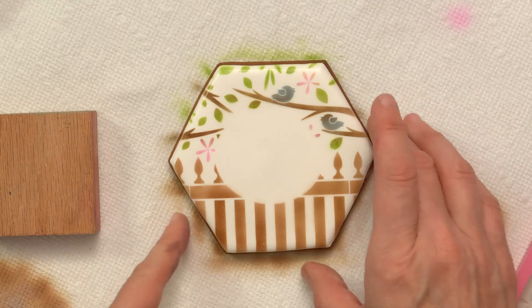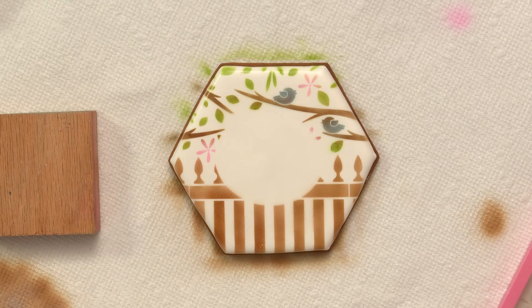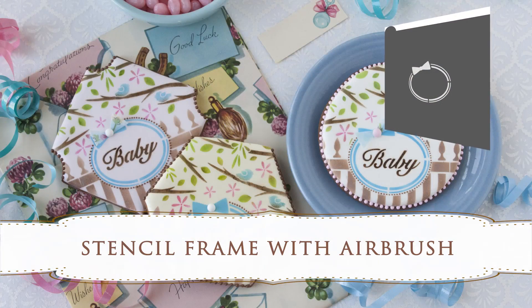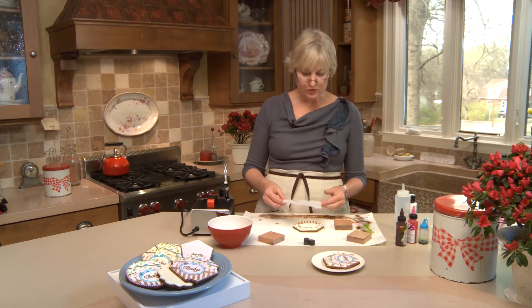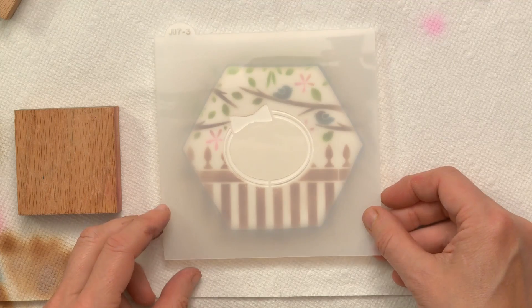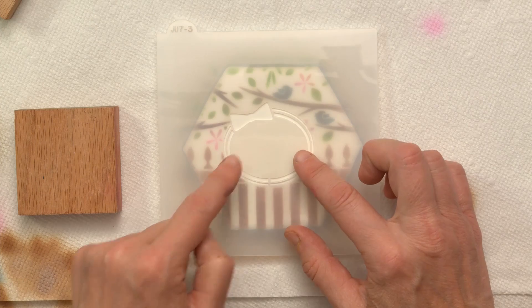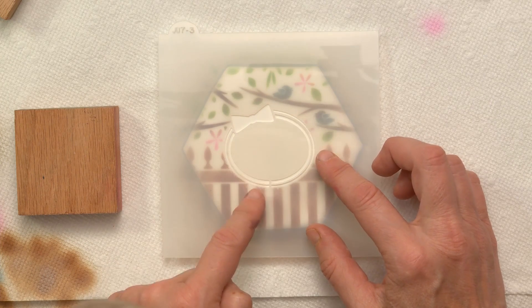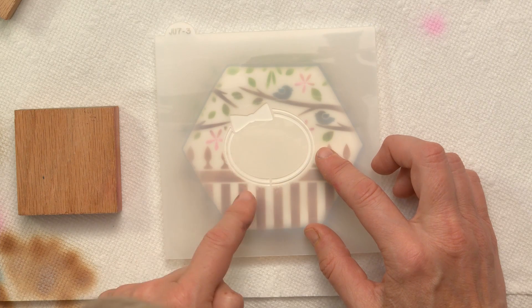And it sure does look cute once lifted. The next step is laying the frame — I'm going to do that in the same blue I used for the birds, just to draw a little more color into this cookie. I've got a lot of brown going on. So I'm putting this frame, just lining it up with where the mask was.